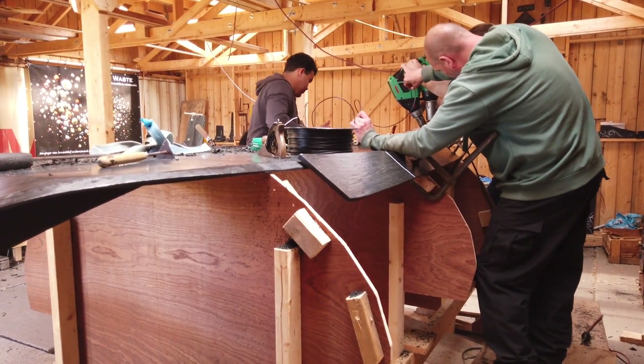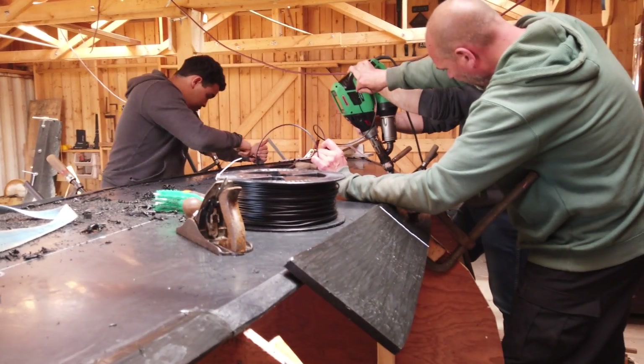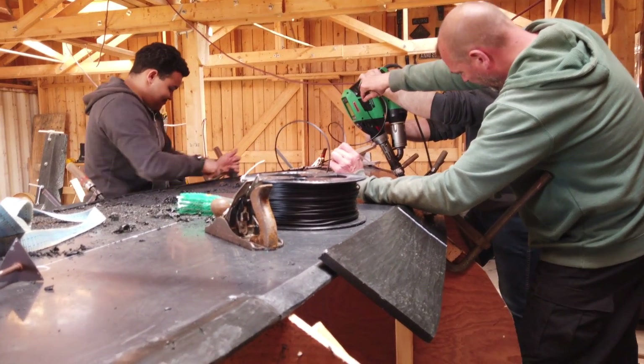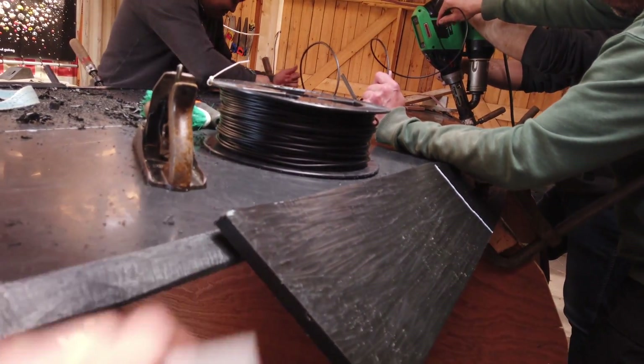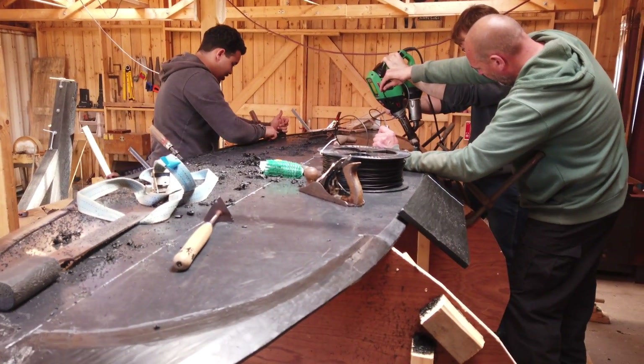We also use modern tools and techniques like this welder. This is basically a kind of extruder which attaches these planks to each other. And this is how it looks like.